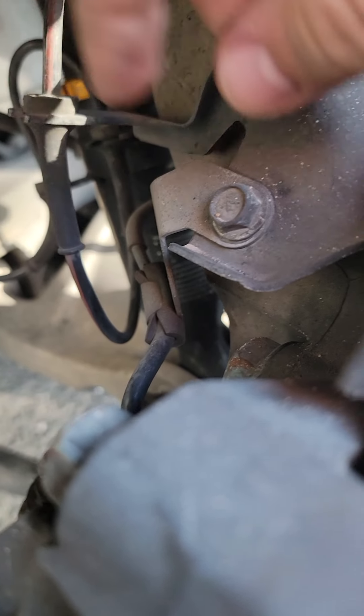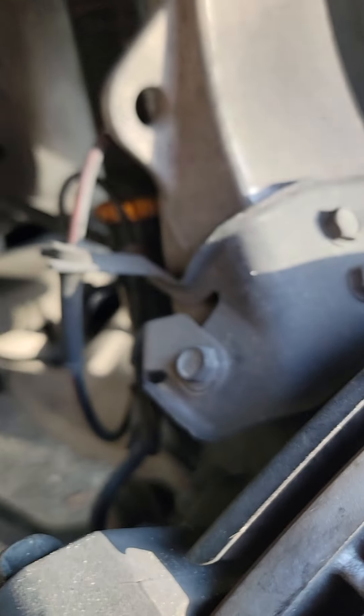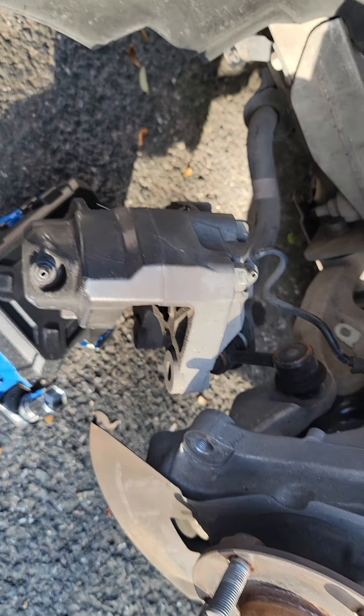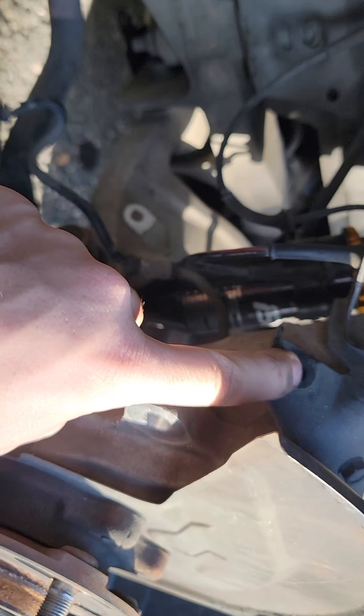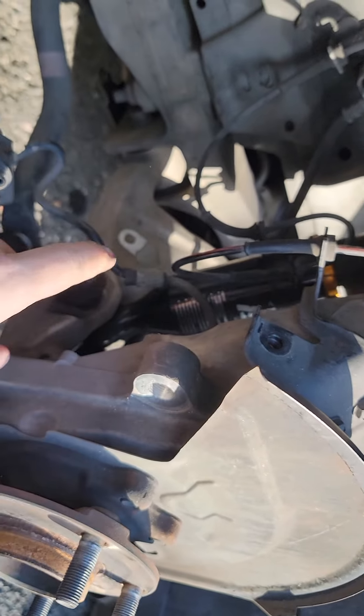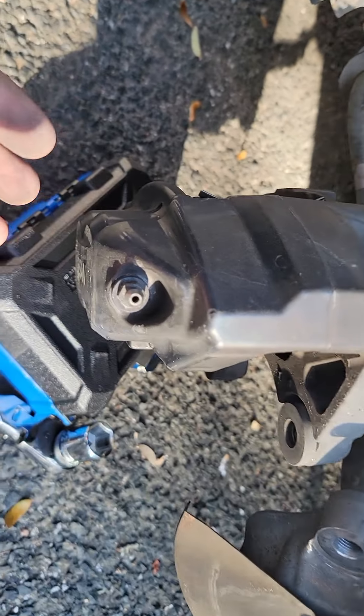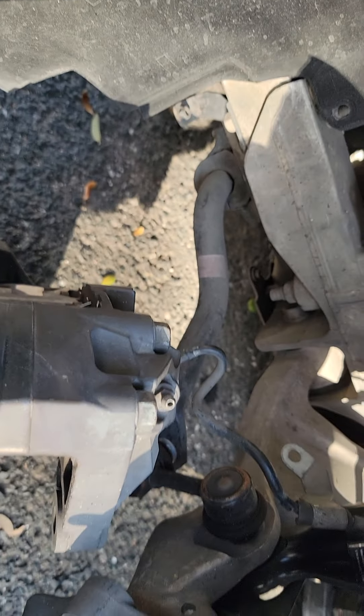One bolt is right here and one is right up here on the back side. To get that top one you're probably going to have to remove this bolt that holds your brake line — it kind of just gets in the way so it's better to get that out of the way. That was a 12-millimeter up here, so once that's off you can get to the back bolt.